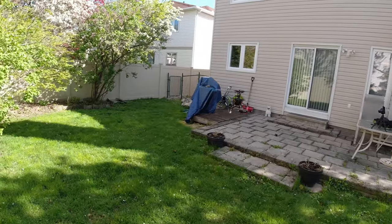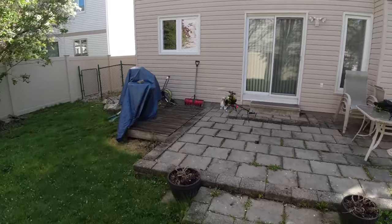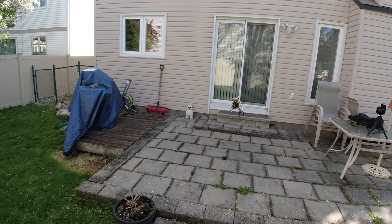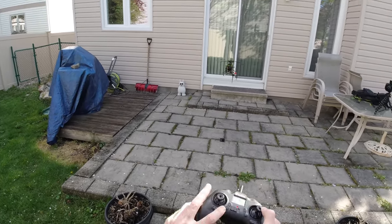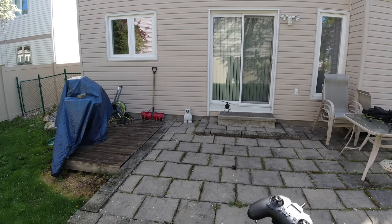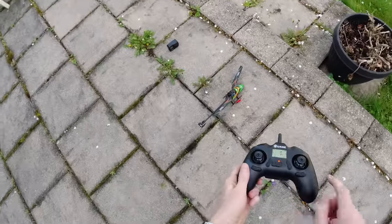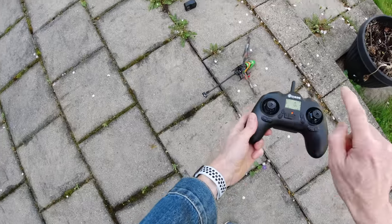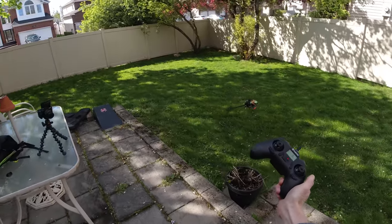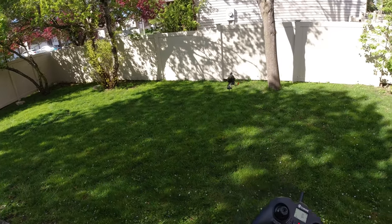Now I want to show you the land function — it's pretty cool. You can land it yourself, but I like the little land button. I'll bring it close to the cameras and watch this: I'll just hit this button here and we'll land it. Hit the button, not doing anything, and there she comes down and lands. There is also a one-button takeoff — press that, it will spin and go on up, and I'm not doing anything. It just flies around with the wind, then I grab the right joystick and control it nicely.